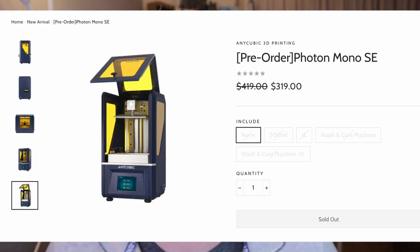If you want to buy this resin 3D printer, it's on pre-order at a price of 319 US dollars. The normal price is going to be around 419 US dollars.